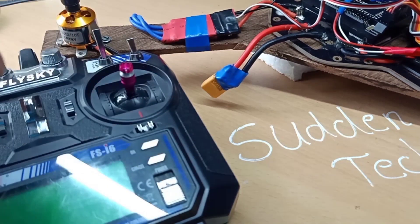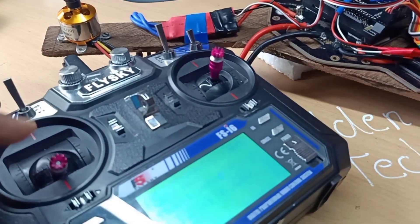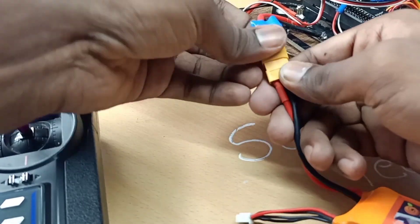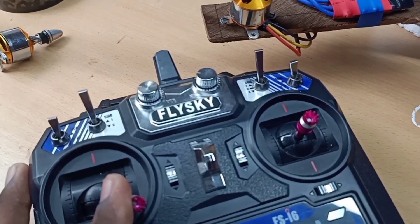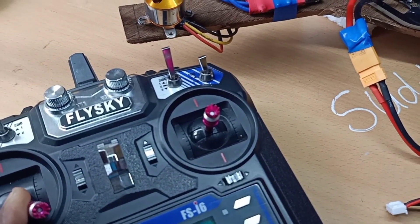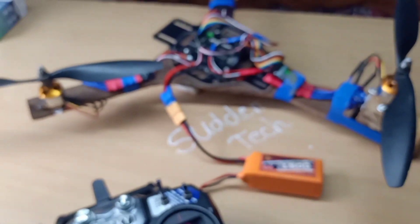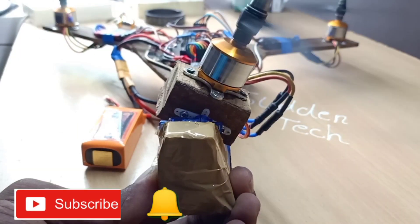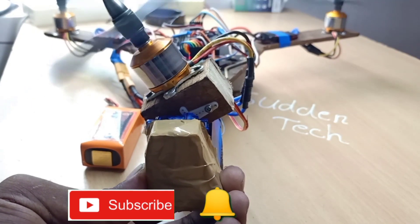Now I will show you the assembled drone. Then click on the bell icon to get notified. I'm going to fly the tricopter.